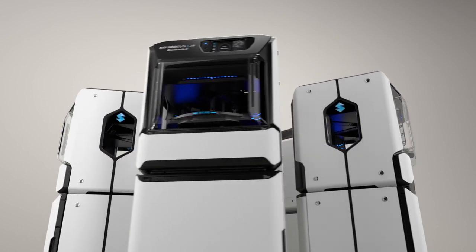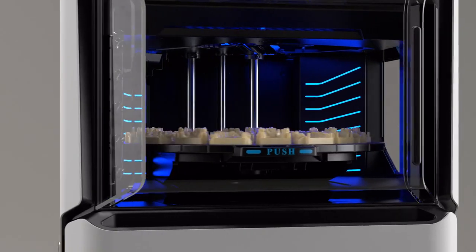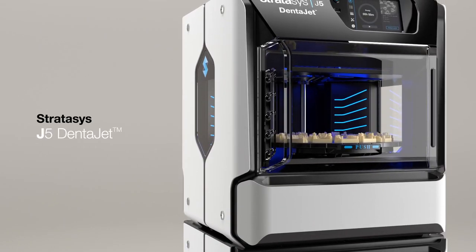All lab types, all in one tray, all of the time. The newest addition to the Stratasys Dental family, the J5 DentaJet is the all-around dental solution.